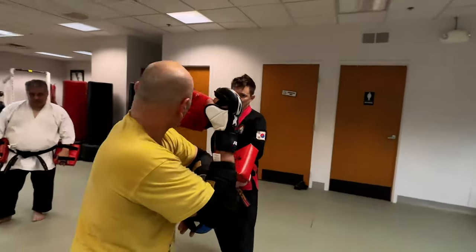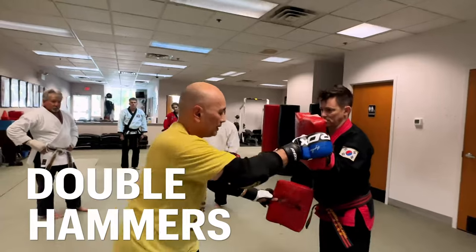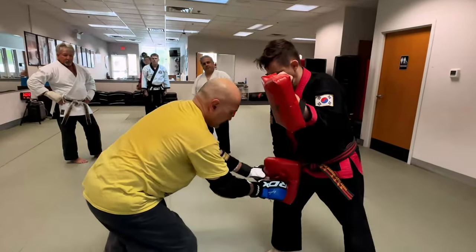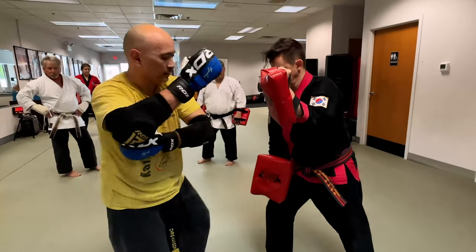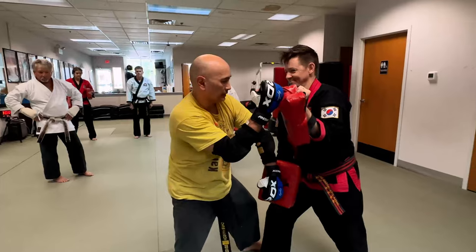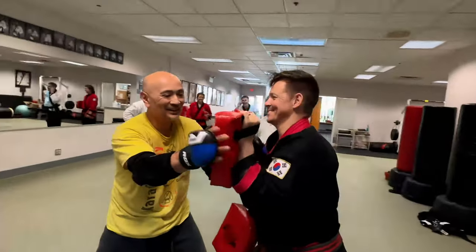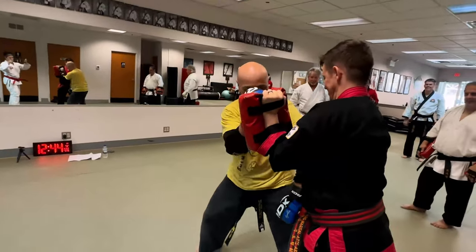What's the next move? Double hammer — yeah. So double hammer: you can change your leg, put it here, and put it here.